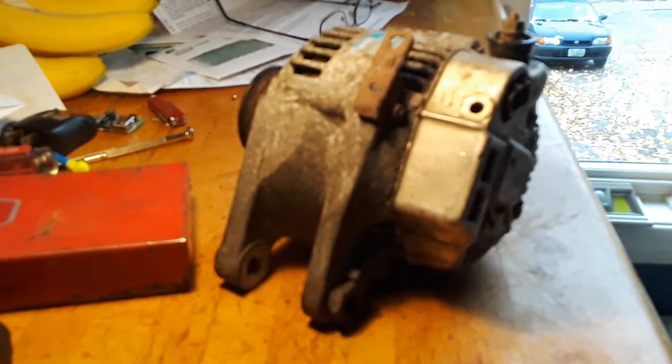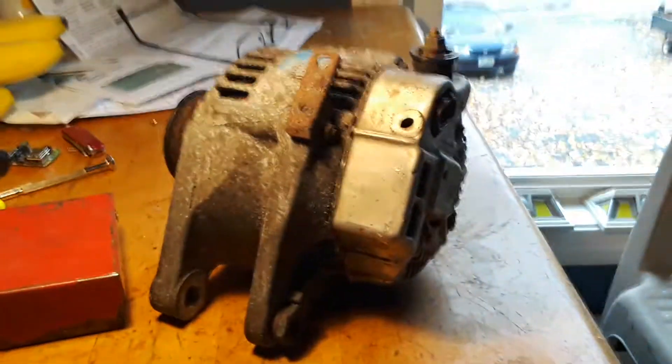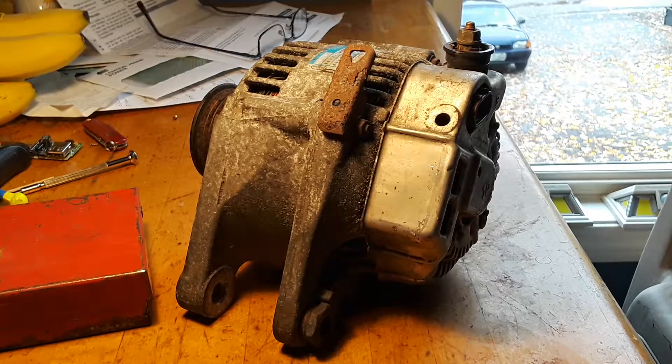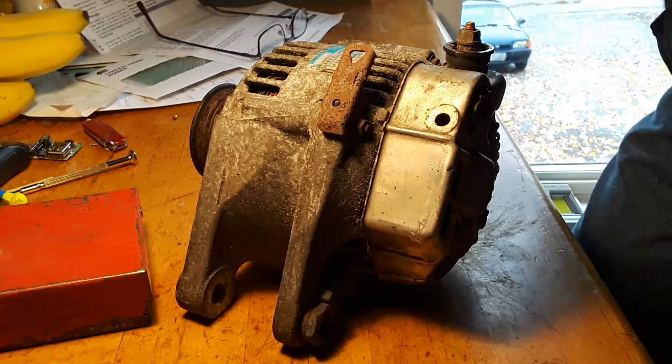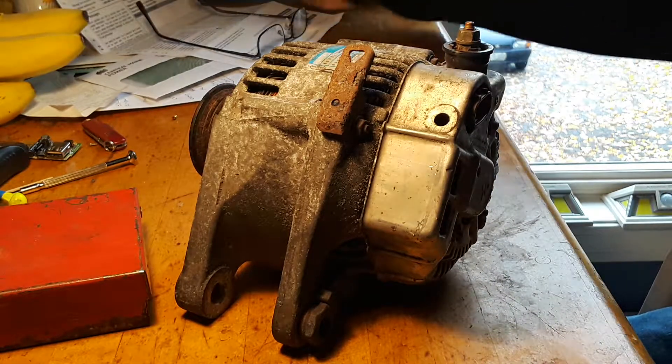I sporadically have that battery light come on. I thought it was the battery, checked it out — no, it's not. Apparently I have some sort of an alternator issue, but it's kind of bizarre because it's not consistent when it comes on. It comes on, comes off, and the alternator belt squeals. It's not really what I think is a consistent problem.